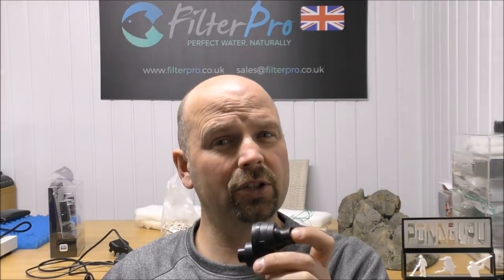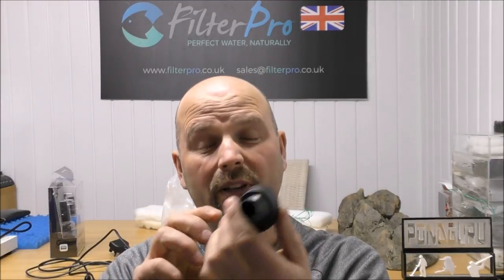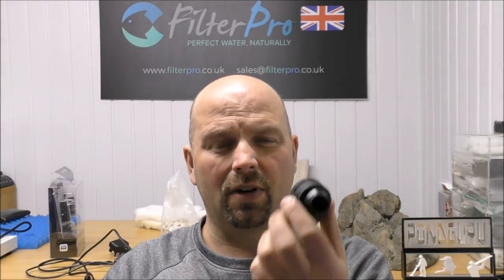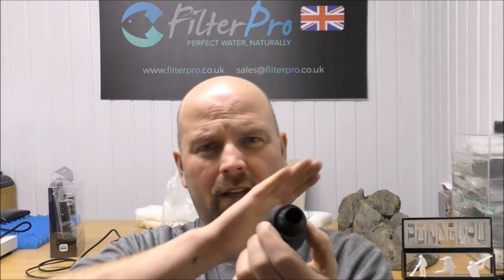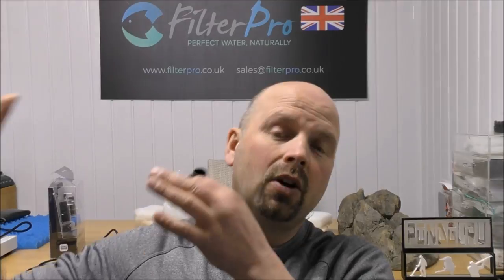Random flow generators seem to always use a very powerful pump — maybe 290 gallons per hour — and the flow chops and changes direction quite quickly, which would be great in marine tanks for corals, replicating waves crashing into rock pools. But I want something different and smoother, which is why I went for the spin stream instead.